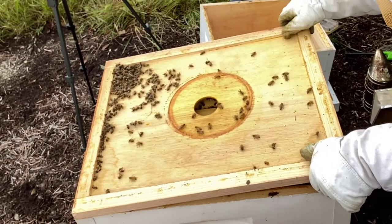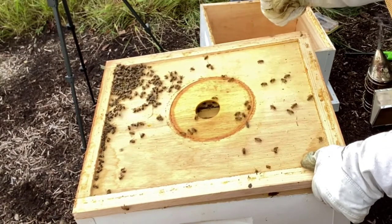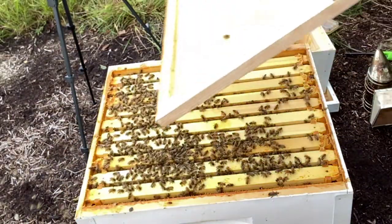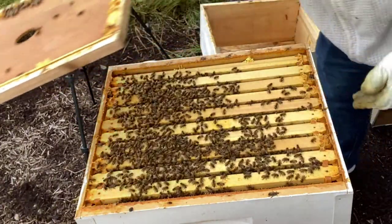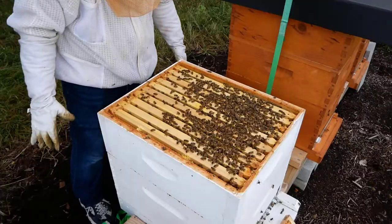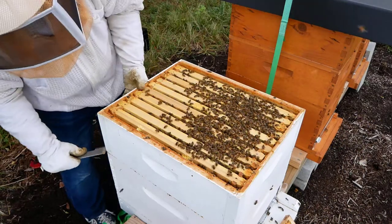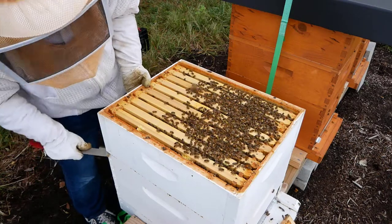I want to shake the bees off that are underneath but I don't want to dump the dead bees in. There we go — we still have bees hanging on. All resources are up here so I don't even need to do anything there; we're just going to pull this off and set it to the side. Should feel pretty heavy.